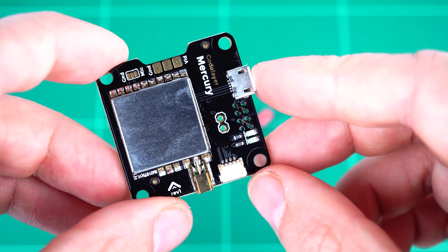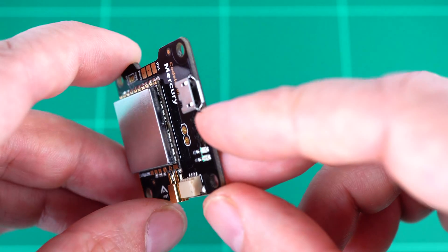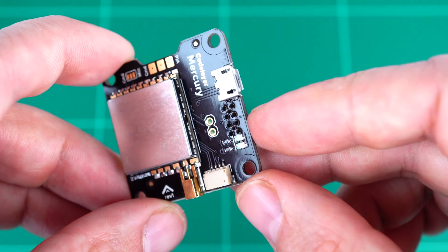Along the right-hand side of the board here we have a micro USB port. This is for flashing and configuring the OSD.